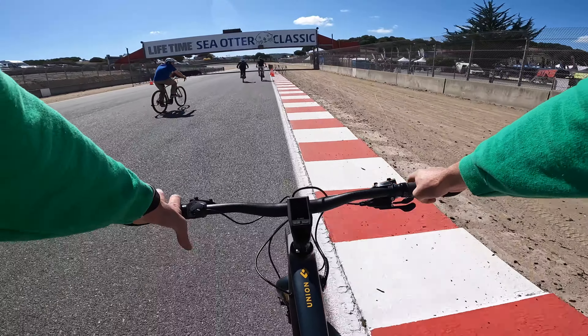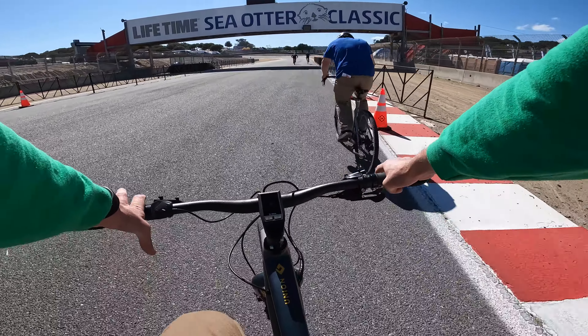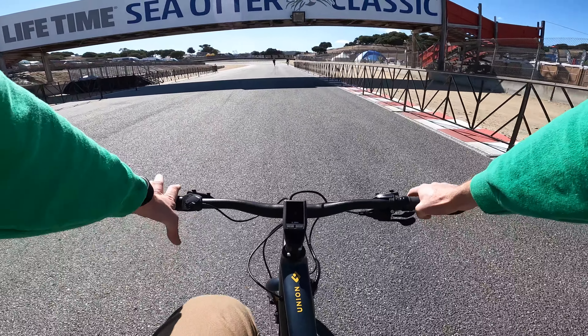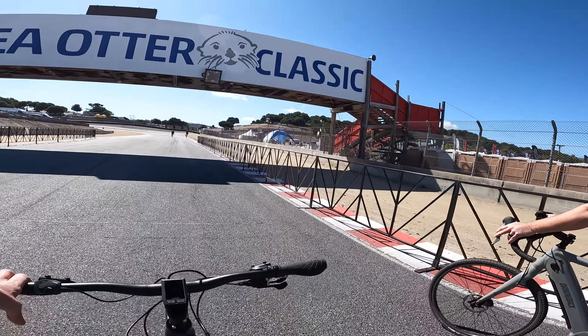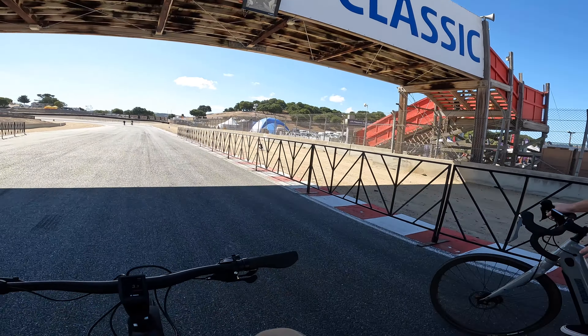I hope you found this video interesting. If you're looking at the Diamondback electric bikes, I know this wasn't quite as in-depth as we usually do, but it was fun nonetheless to check them out.